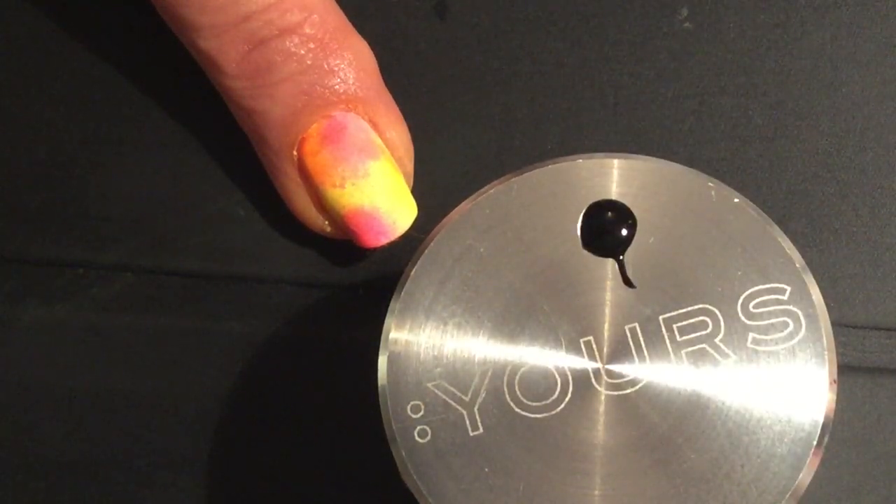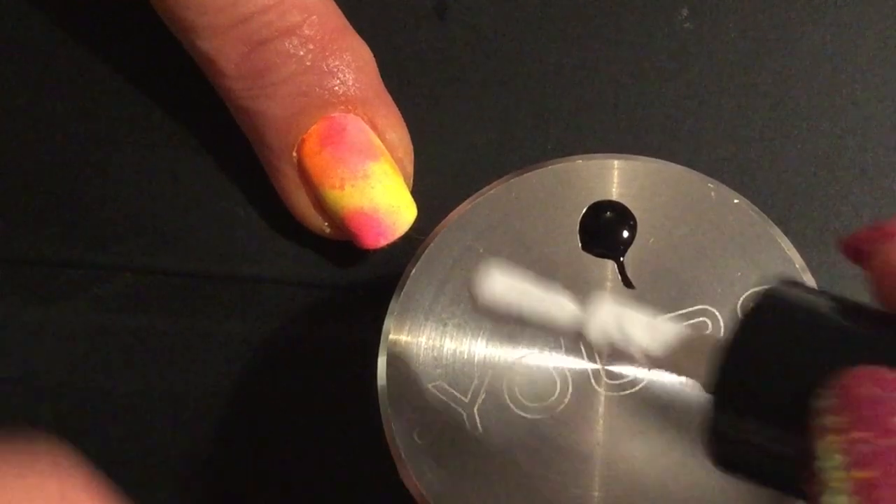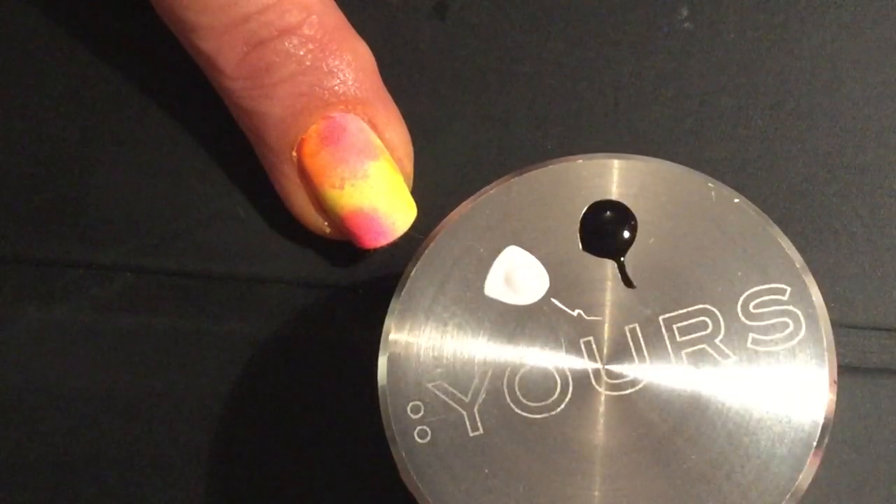I've decanted a little bit of Blackpool and a little bit of Cream Puff onto the top of my EURS Halo Stamper. It makes a fabulous palette.